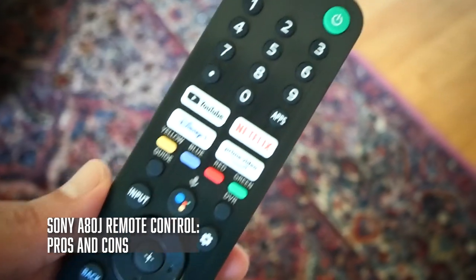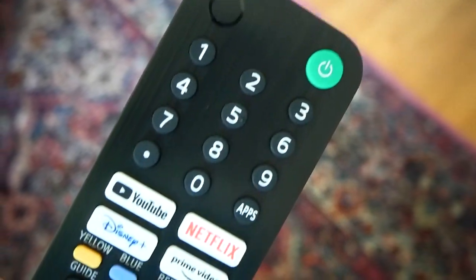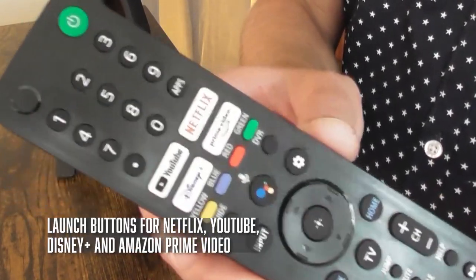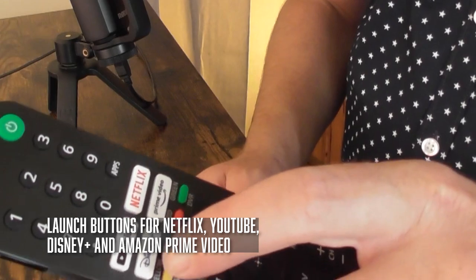I really like the remote control that comes with the A80J. As you can see, it's a really long remote with a lot of buttons — there's a lot going on here. The challenge for TV makers these days is how do you create a remote control that covers all your bases? There's still a lot of people who subscribe to cable, and at the same time manufacturers feel like they have to lean into streaming pretty heavily as well. I think the A80J did a pretty good job trying to balance those two things. At the top, there are dedicated launch buttons for YouTube, Netflix, Disney+, and Amazon Prime. I've never been a big fan of these direct launch buttons on streaming devices like Roku, but since these are located at the top of the remote I find myself starting to use them more. I think even the placement of these buttons was a pretty good call.